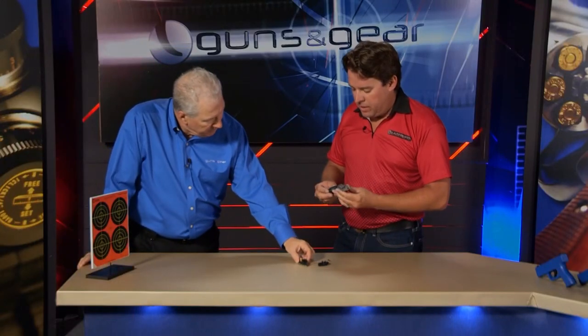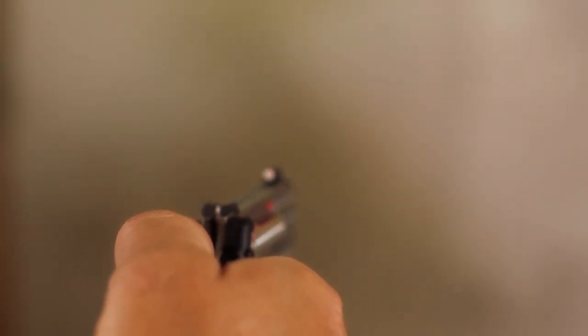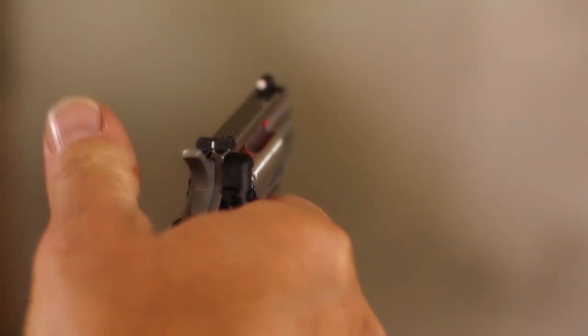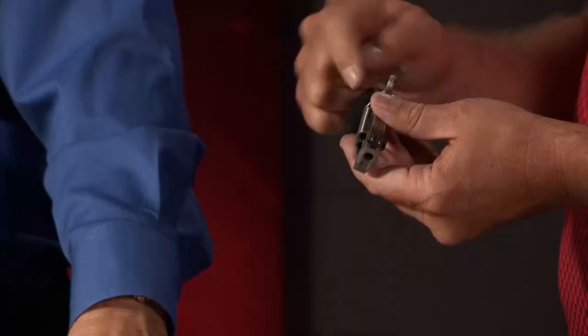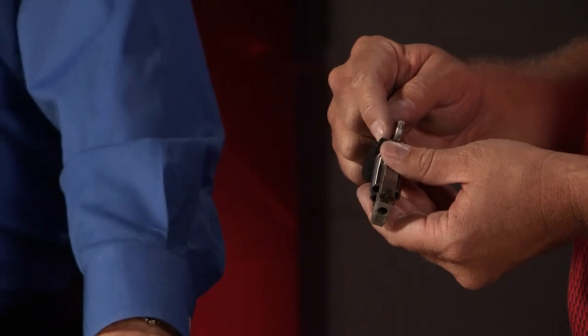So you just replaced the grip? Yeah. It's going to take you about two and a half, possibly five minutes to do it. You take off your existing grip, you put on both halves of the new grip, you use one screw, tighten it down. Full windage and elevation adjustments. No kidding.